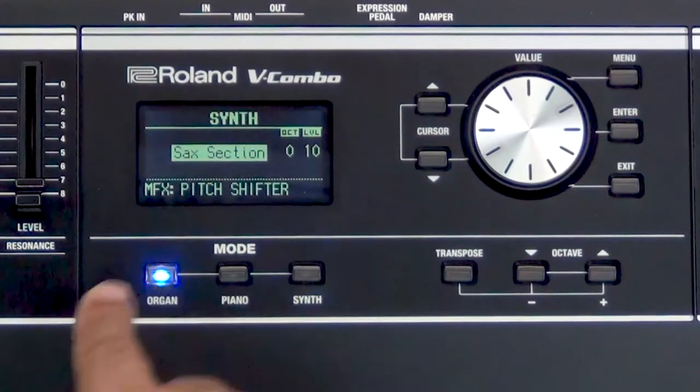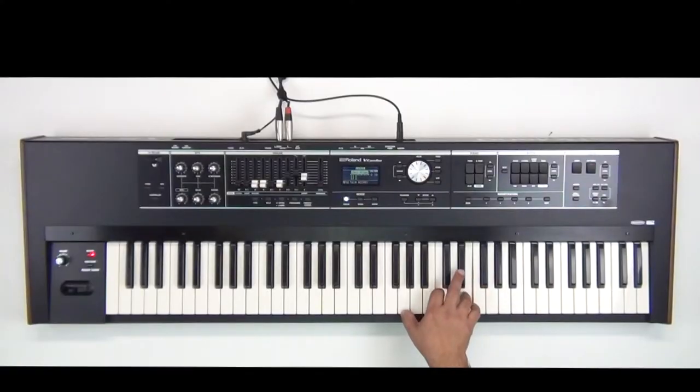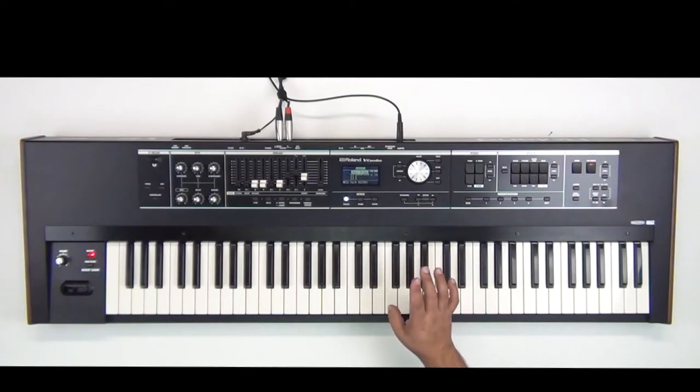So first off I'm going to start by going to the organ section right here and I'm going to decide what type of organ I want to use. Personally I tend to lean toward the jazz organs. We hear a lot of reverb on here — I'll take that off — and if we listen we hear already a lot of nice click and noise in here.